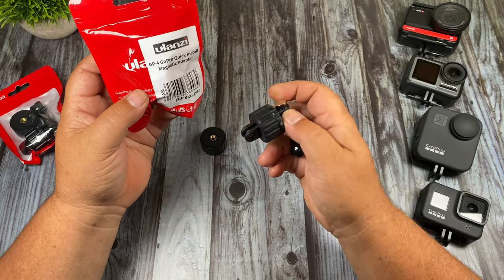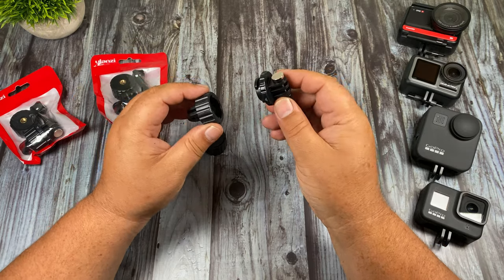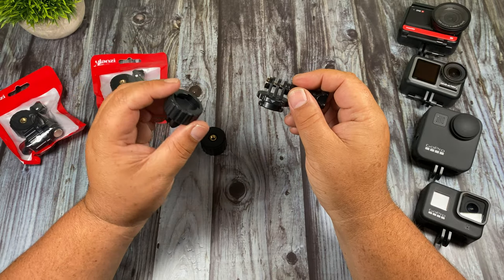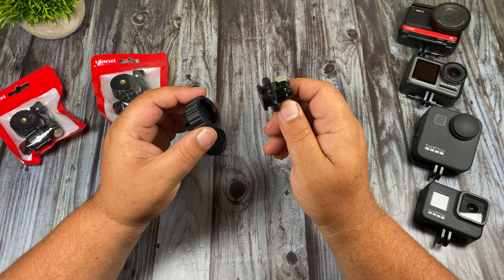This here is Ulanzi's quick install magnetic adapter. As you can see it comes in two parts — you would mount one end on your action camera and the other end on your mount. It then allows you to switch back and forth between various mounts with little effort.